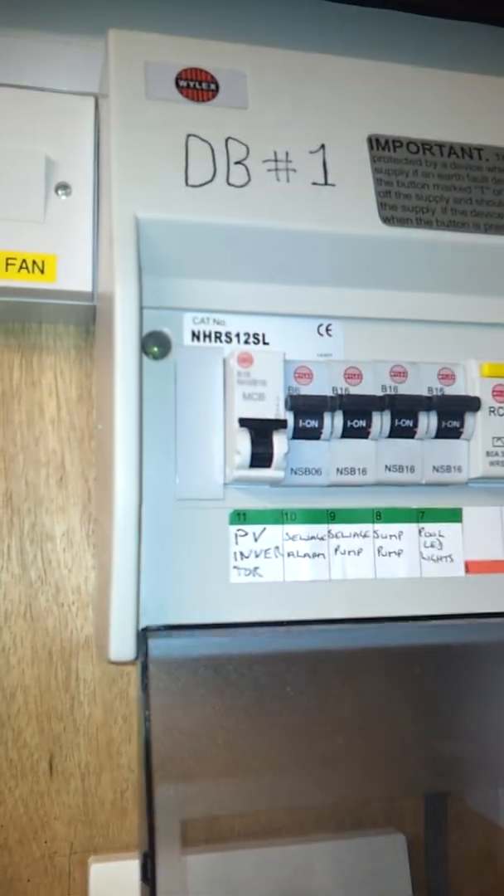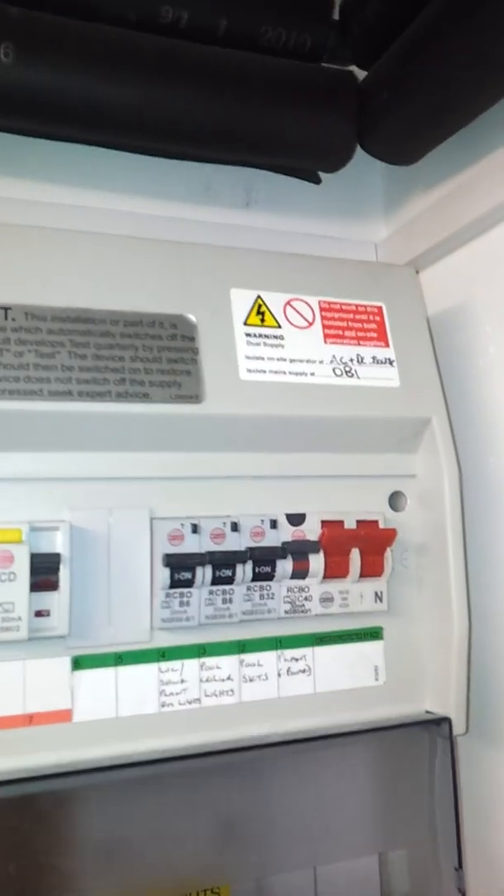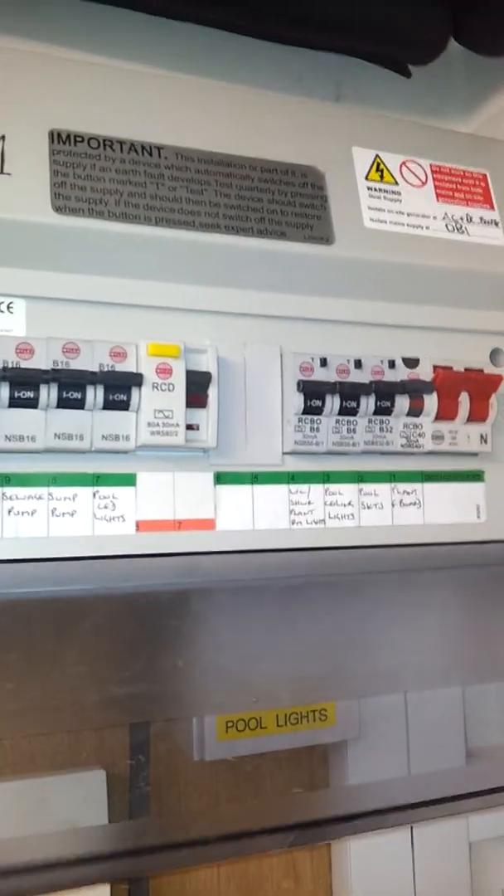With the Sony PB 16A MCB breaker, fully RCD protected. You can see the dual supply stickers etc. All working beautifully.